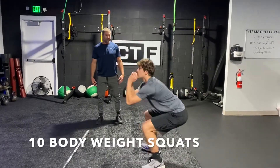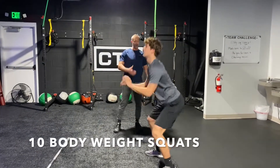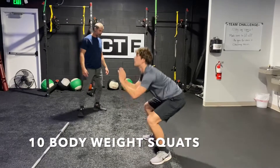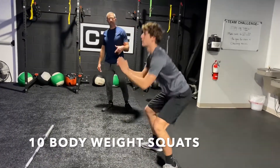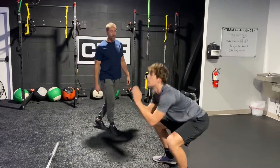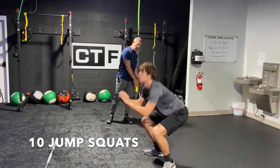Let's go into regular basic squats. Nice — sit down on your heels, chest up at the bottom. Ten bodyweight squats. Looks great. After he gets his ten squats done, the next exercise is gonna be your jump squats — a plyometric exercise.